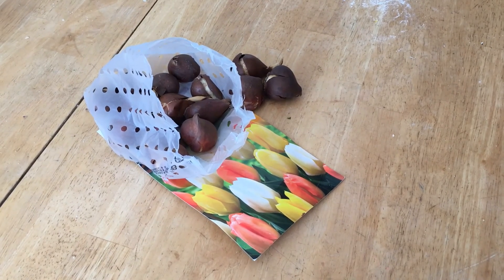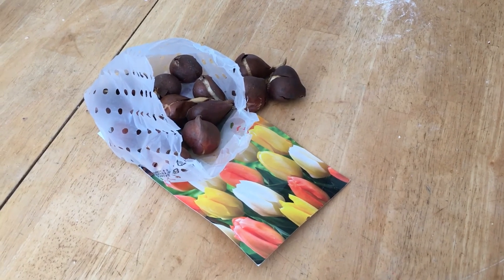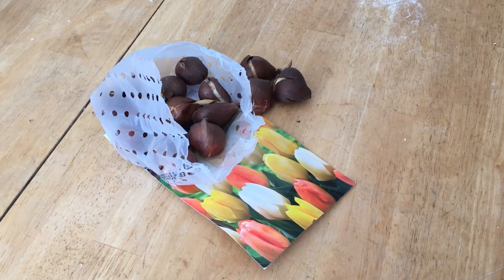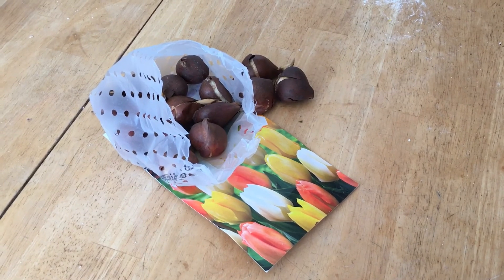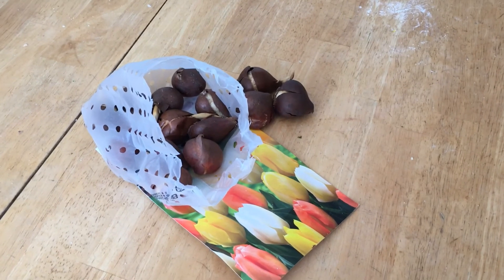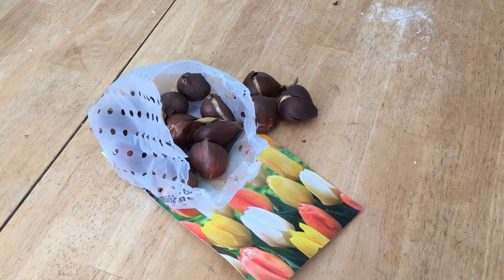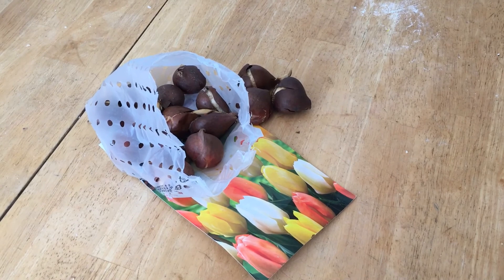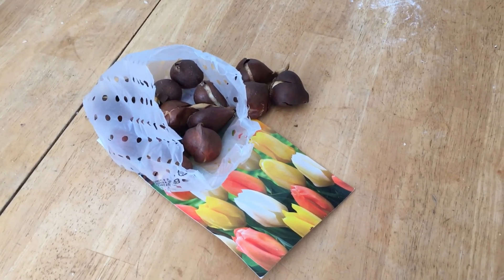If you forgot to plant your spring flower bulbs — tulips, daffodils — and you didn't immediately plant them, then when Christmas time comes you discover that you have bags of spring bulbs. Should you throw them away? It's too late to plant outside. Don't worry. I'll show you how you can plant them indoors in a container.